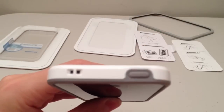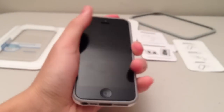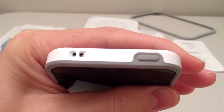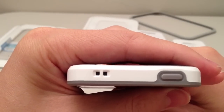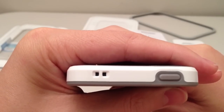Starting at the top, we see that the sleep-wake button is covered up, and the response is a bit different than a naked iPhone. It's kind of harder to press, so you have to apply a bit more pressure, but it's something that I got used to with time. Over here, we see that there's a lanyard opening where you can insert a lanyard and attach the iPhone to your purse or something like that.